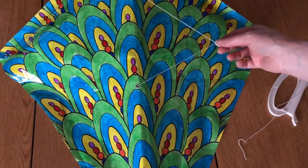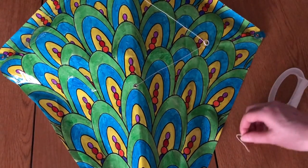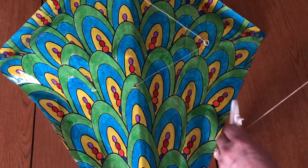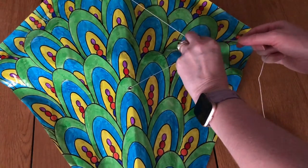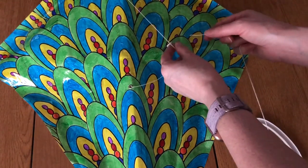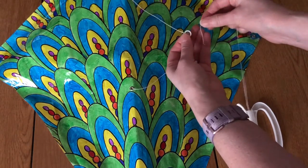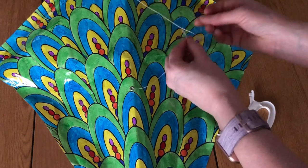You should have your ring here — pull it towards the middle. Take your handle and there should be an open end of string. Just take it and tie it to the loop, to that little plastic ring — just tie that on.